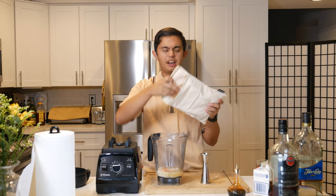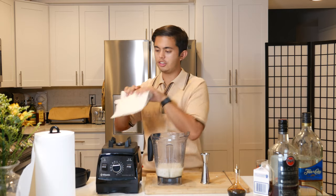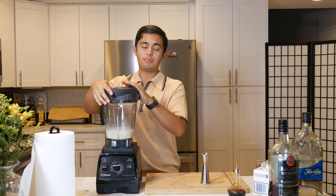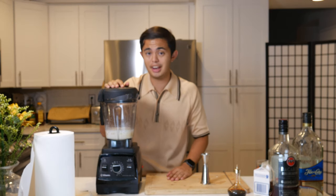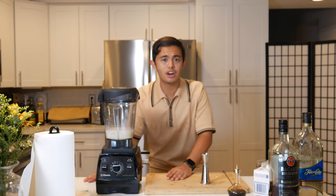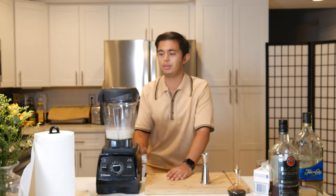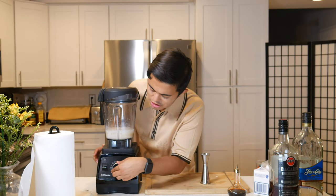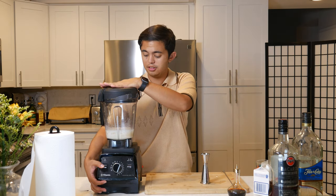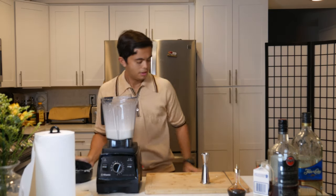Now we're gonna do about a cup of crushed ice. I'm using a Vitamix Pro 750 — it's one of the best consumer blenders you can get, just 10 out of 10, maybe even 11 out of 10. They are a little pricey, but if you go to Costco you can get more affordable ones for around $350 and they totally get the job done. We're gonna blend this until it has a slushy-like consistency, using the pulse tool.